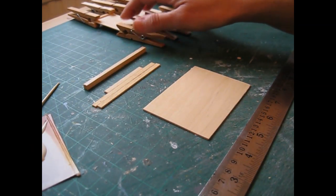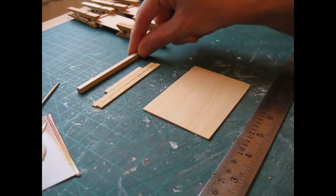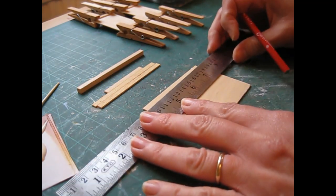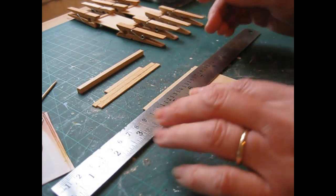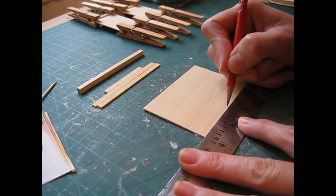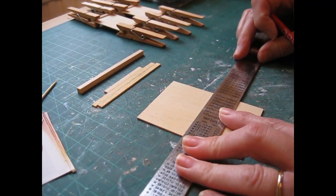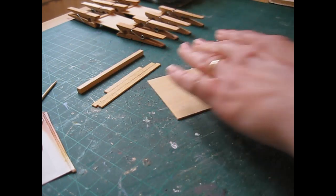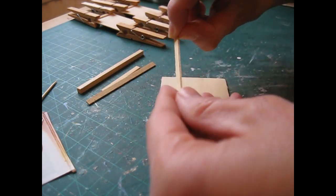Whilst the side pieces are drying, prepare the back piece. I've got a longer piece of strip wood to do the same top and bottom mouldings. We're going to begin by drawing a line down the shortest edge of the piece - 43mm or 1 and 11/16ths of an inch from the left hand edge. Make a little pencil mark at the top and bottom, then turn the piece, place the rule just below the pencil lines to allow for your pencil nib, and join those up.